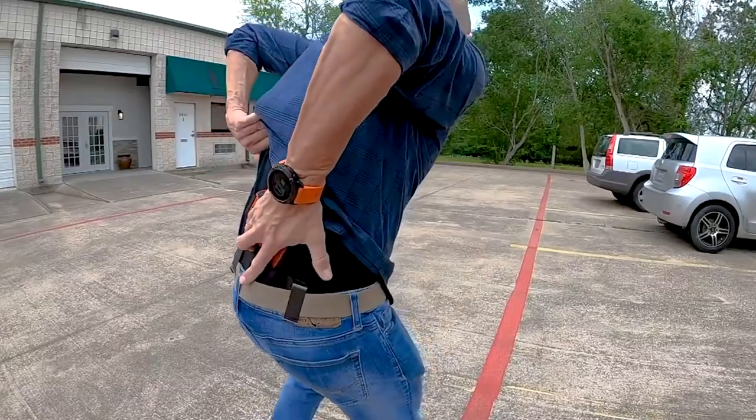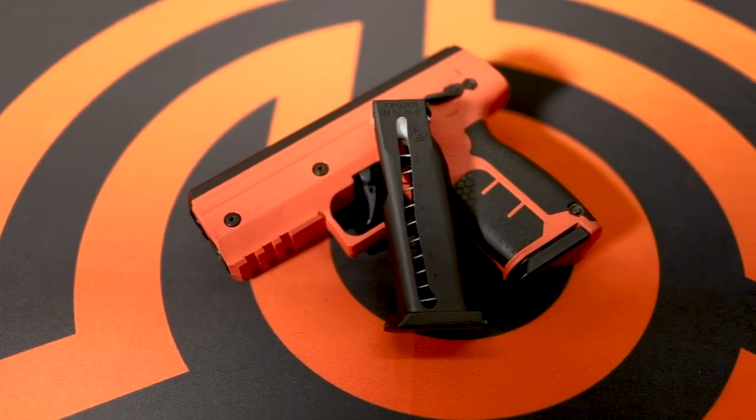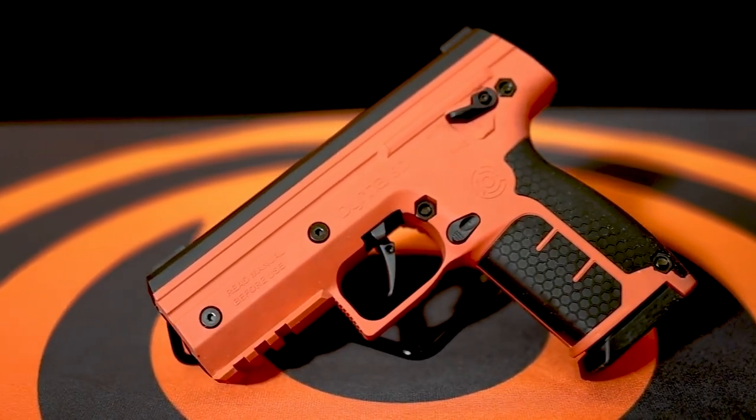Berna has once again elevated your ability to effectively defend yourself and your family by introducing a high-capacity magazine that's compatible with both the HD and SD series of launchers.